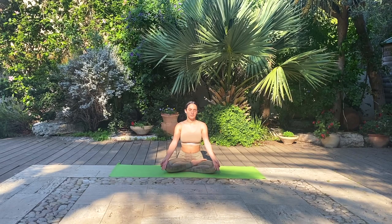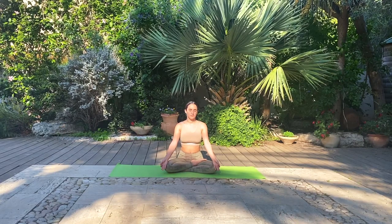Deep breaths through the nose. Every inhale, you feel yourself lengthening through the spine, from your tailbone all the way to the top of your head, and every exhale grounding through your sit bones and filling up into the lower back. We'll be here for one more minute together in our silent meditation.